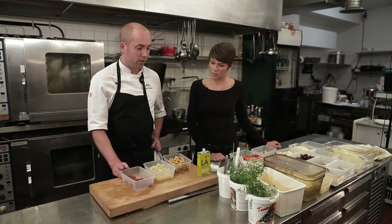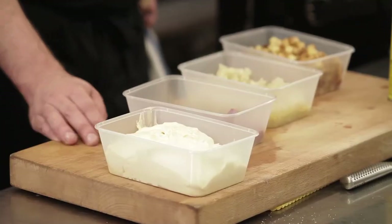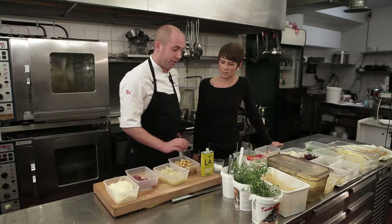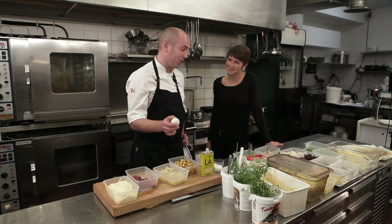We've got our lamb mince. We also have our Dijon-flavored cream — so we've whipped our cream with Dijon, salt, pepper, and lemon juice. And finally, the Swedes love their raw egg yolk, so we'll do that at the end.